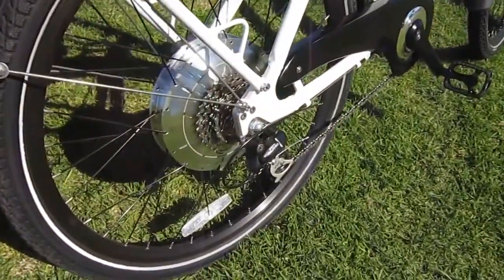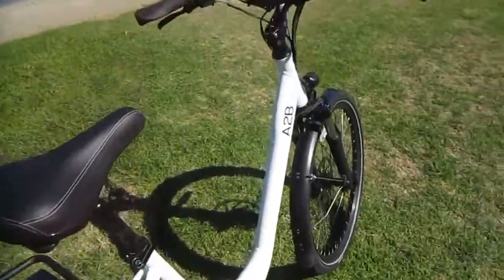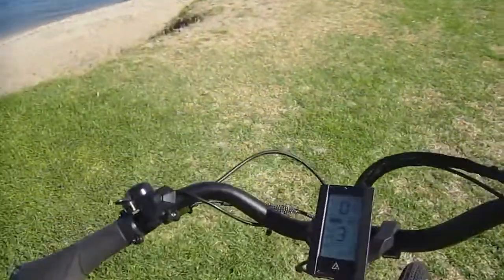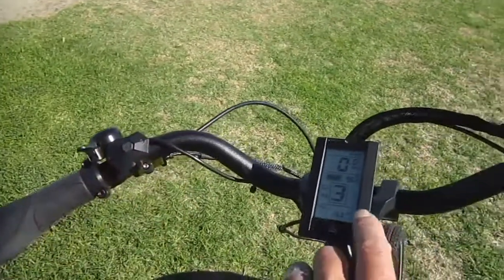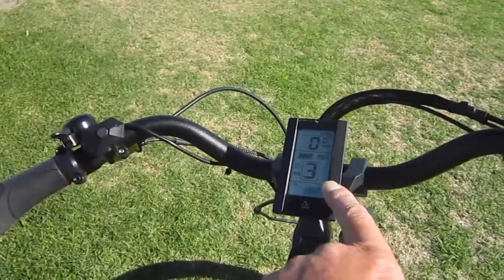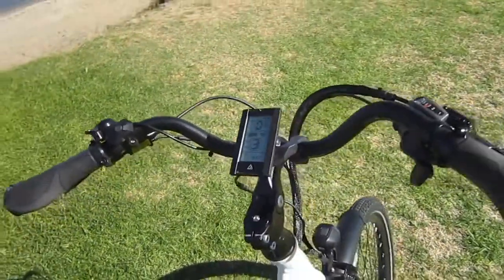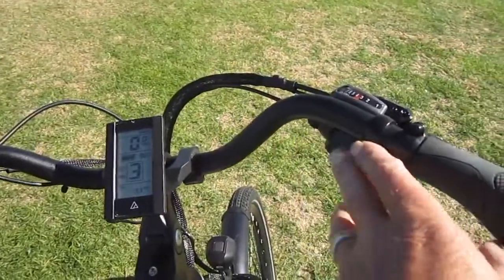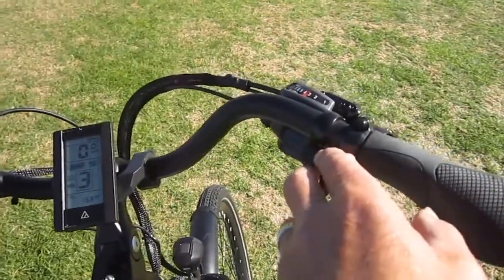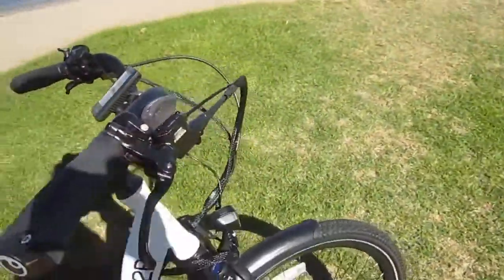There's a pretty upgraded Shimano system in there. Controls are real straightforward — you've got buttons here to run your display, three levels of sensitivity on your assist, and like a regular computer it gives you all kinds of speed information. Touch shift, eight speeds with your thumb. Hydraulic disc brakes — that's a nice feature, the hydraulics.